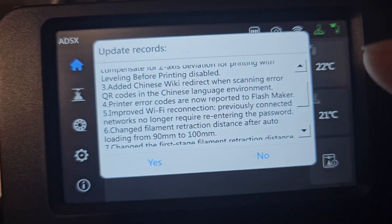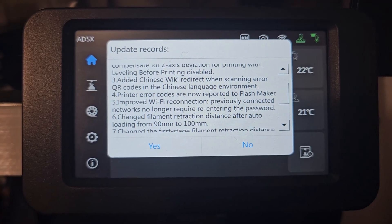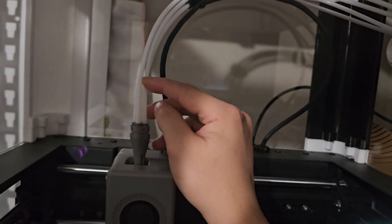This is good — it's making things a little faster and more convenient. Number six: change filament retracting distance after auto loading from 90 to 100 mm. So when it retracts back, it's going to retract 100 instead of 90. I'm not quite sure what that will change, but there it is.